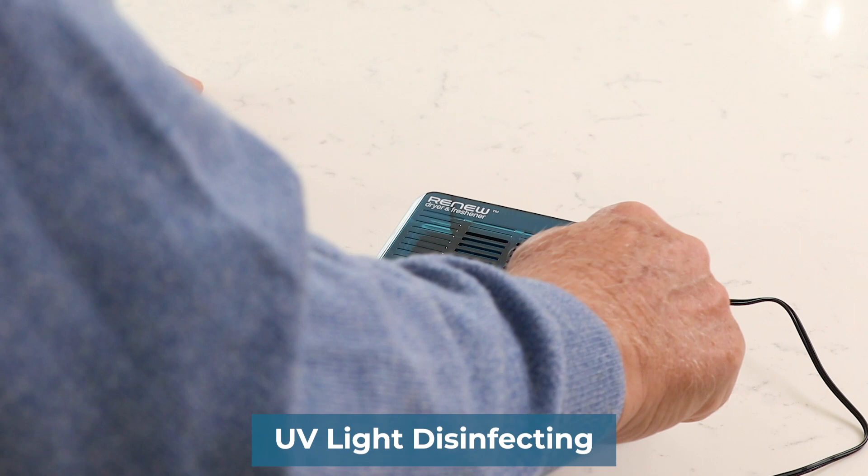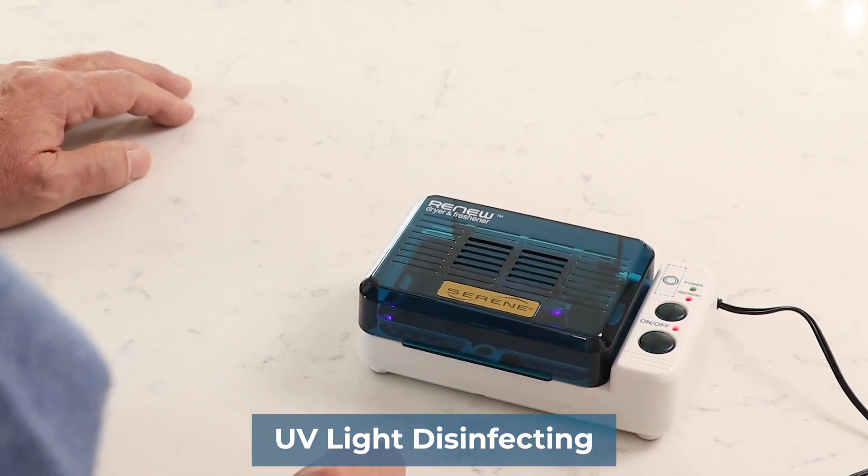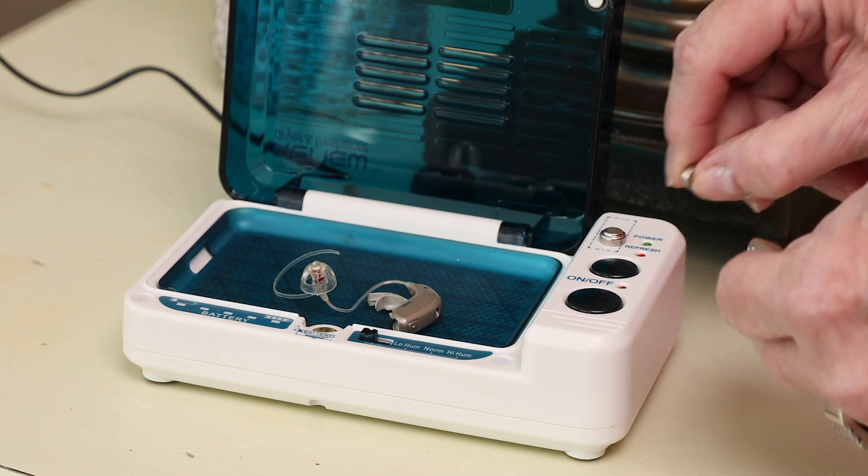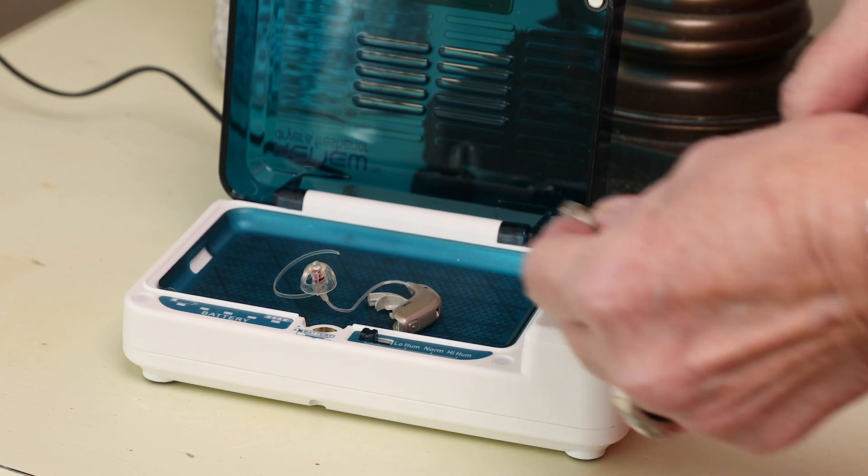Turn on the added UV feature for safe disinfecting. Test your batteries with the built-in battery tester and keep them on the magnetized battery dock while your hearing aids are being cleaned.